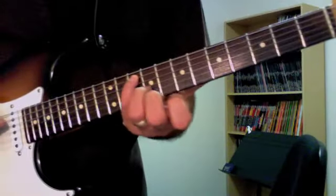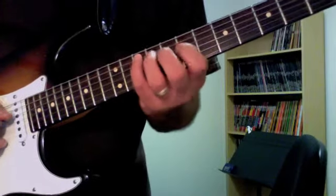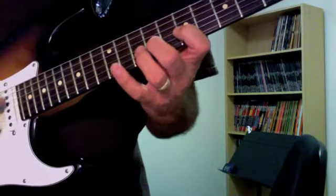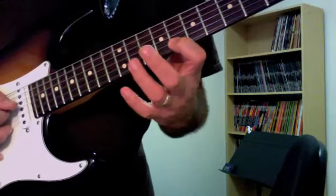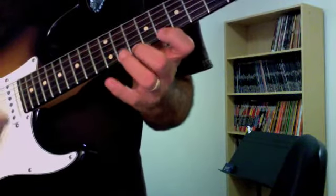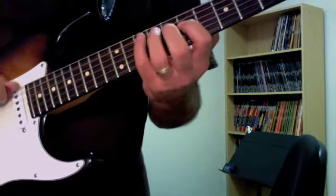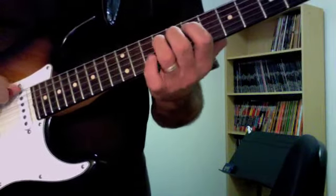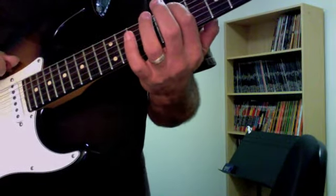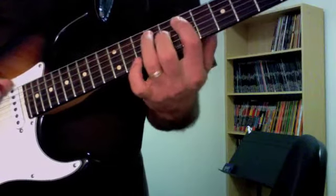The fourth pattern starts on your fourth finger on the G at the 10th fret on the fifth string. We go 10, then 7-9-10 on the fourth string, 7-9-11 on the third, 8-10-12 on the second and first strings. Backwards: 12-10-8, 12-10-8, 11-9-7, 10-9-7, back to the root at the 10th fret on the fifth string. Then get the notes below: 10-8-7 on the sixth string, then back up 8-10 on the fifth string and then the root.